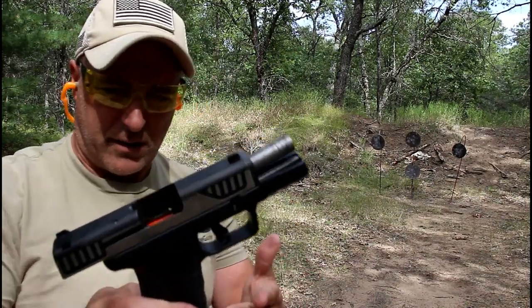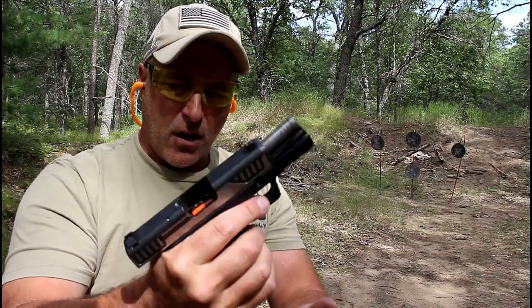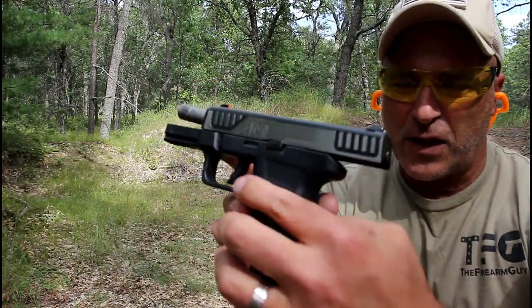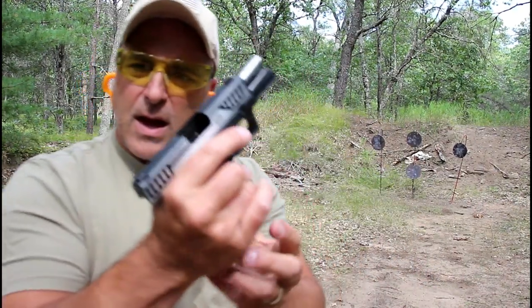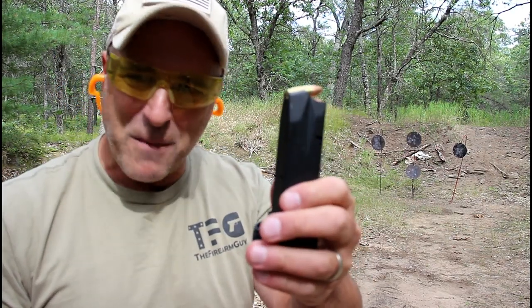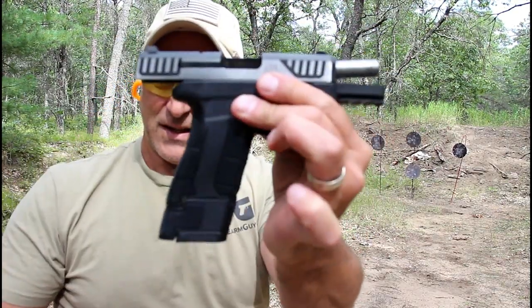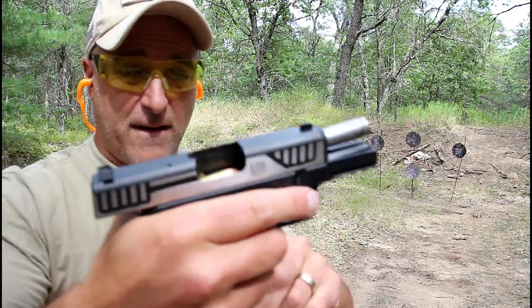It's got a nice feel to it and controls the recoil very well. It is a light gun, which is consistent with Diamondback. The magazine release on the left side sits flush with the frame — very much a snag-free gun. This is the 12 round magazine, and I also mentioned it comes with a 17 round mag.